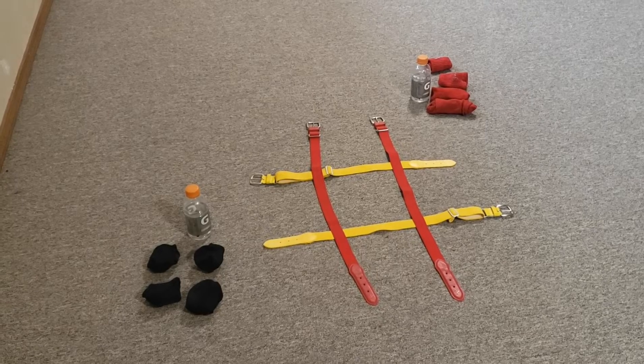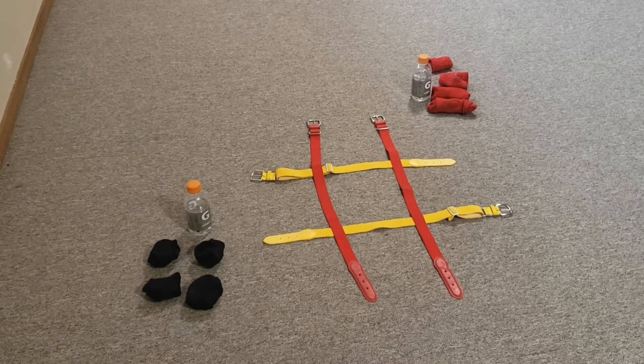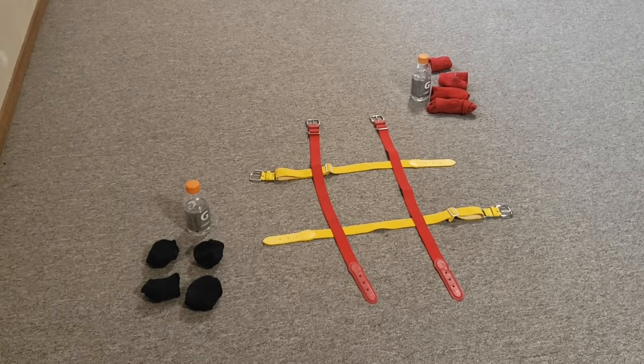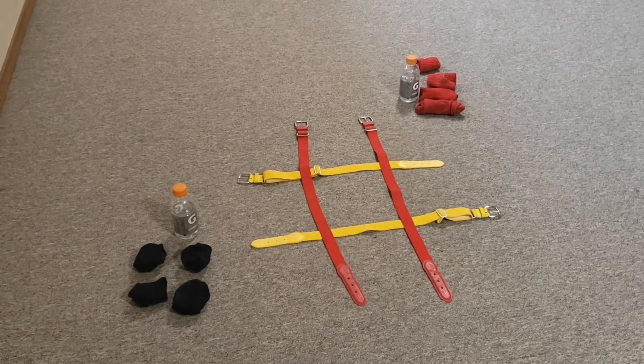You're also going to need some sort of markers in two different colors. We're using socks, but you can use anything — you can use crackers, you can use coins.